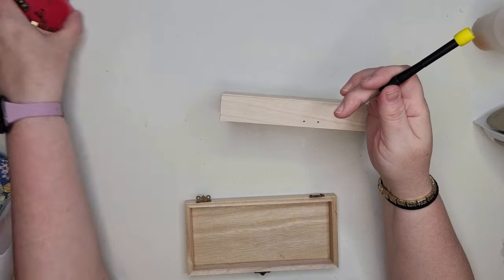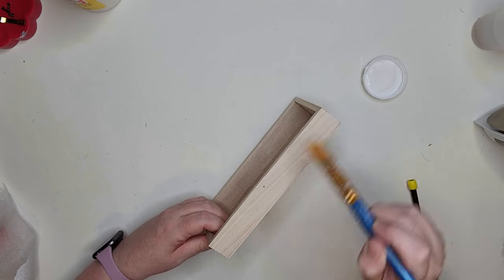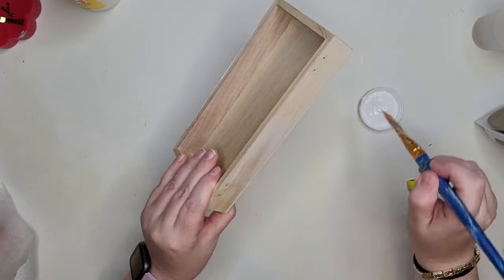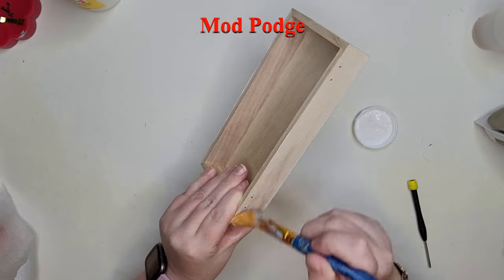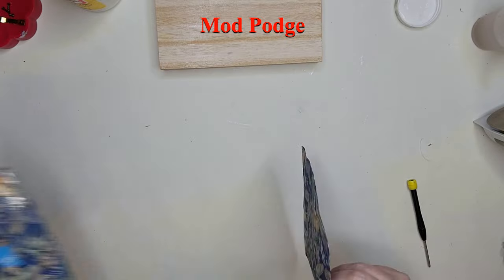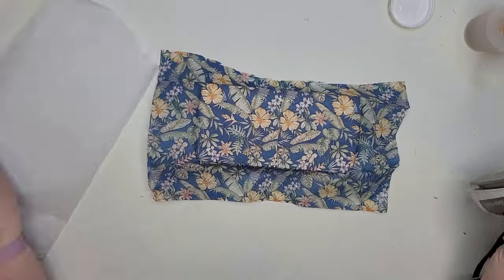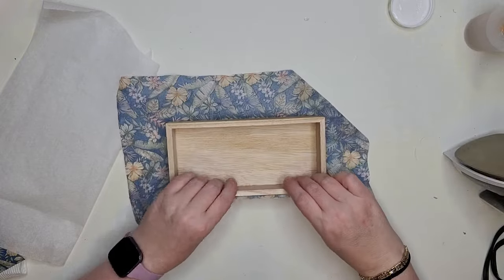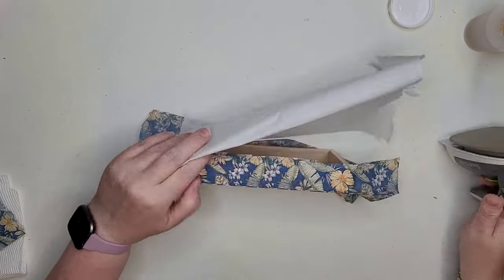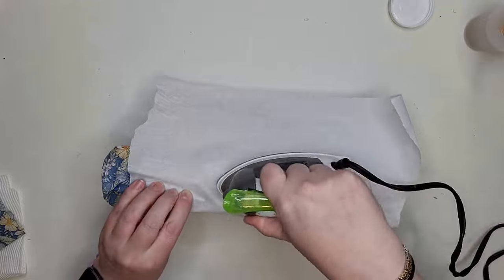I'm starting by removing the screws that attach the hardware to the bottom piece of this box. I laid the napkin down first, then my parchment paper that's going to allow me to slide easily over the napkin without tearing it. I have my iron set to the cotton setting with no water in it. We're just going to swipe over the design — it's really just heating up that glue and making everything stay in place.